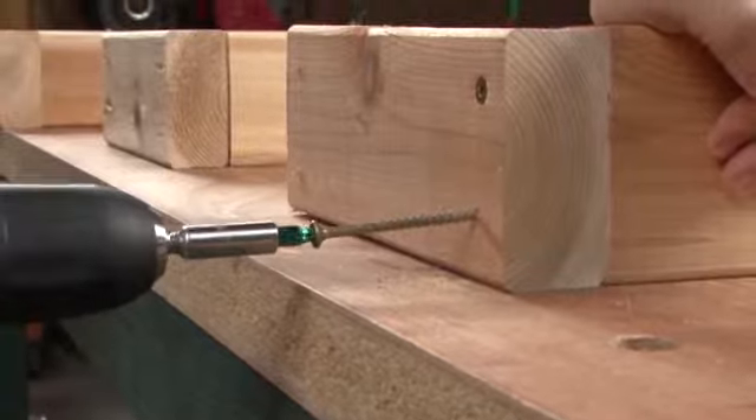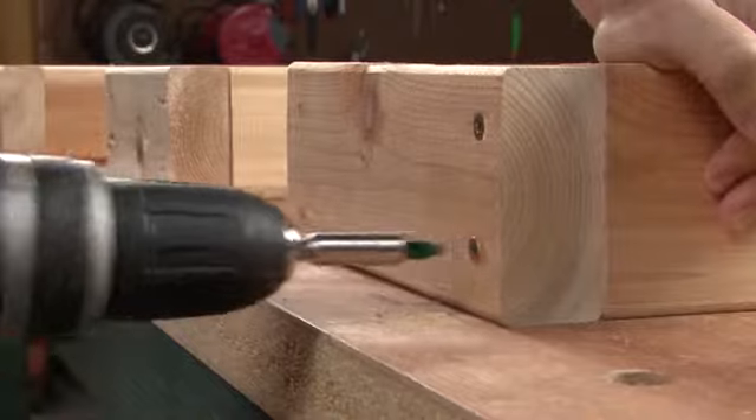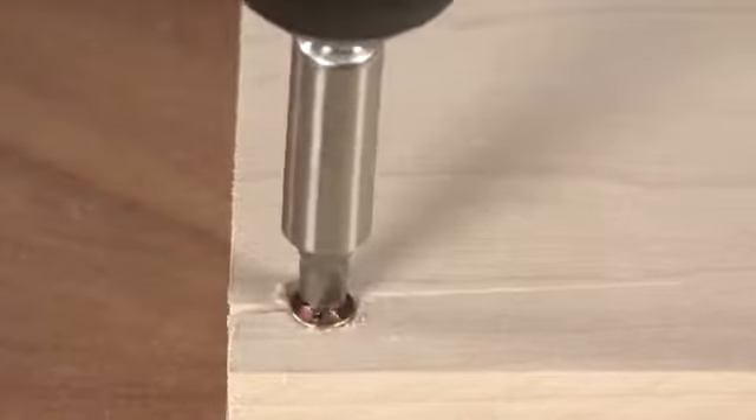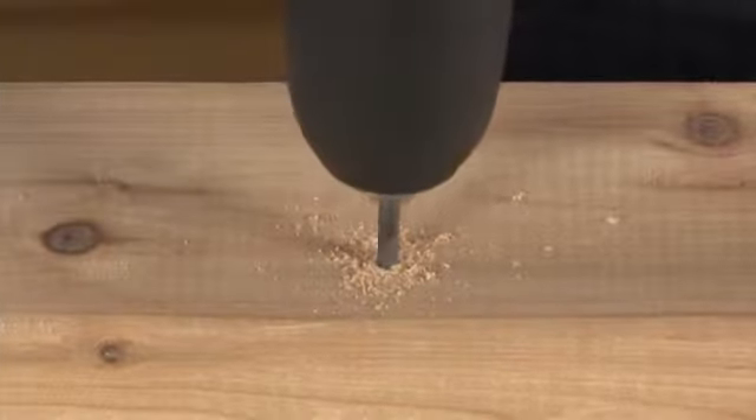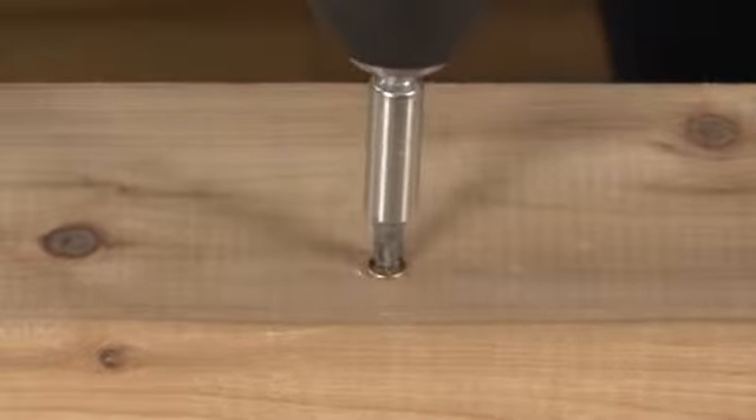Why is this necessary? Well, when a screw goes into wood, it needs to displace the space it takes up, meaning that the wood fibers get pushed outwards. This pressure can create cracks in the wood. By drilling a smaller hole first, you eliminate some of the wood before the larger screw goes in, lessening the chance you'll get an unwanted split.